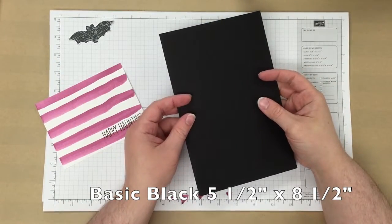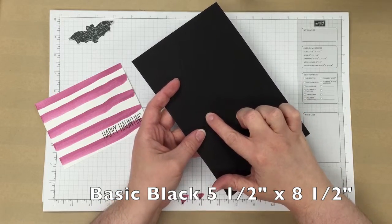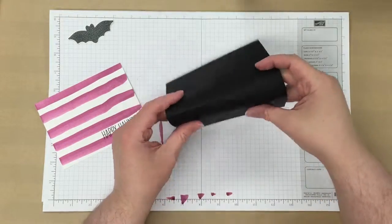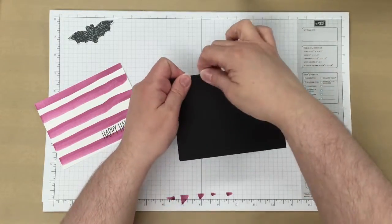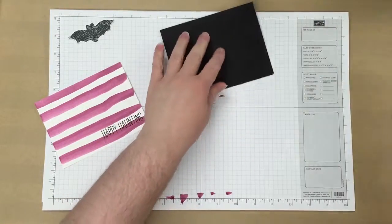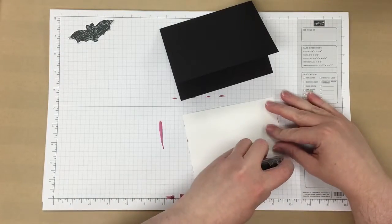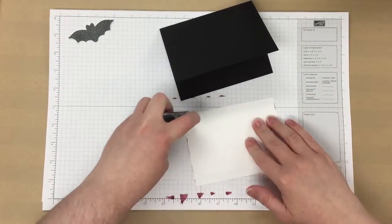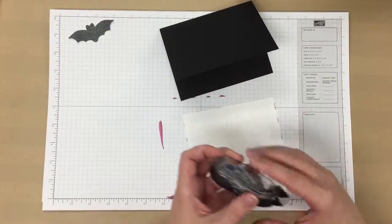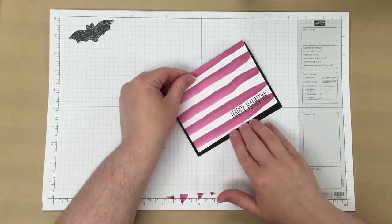Then I'm taking a piece of basic black cardstock. I've gone ahead and used my Stampin' Up! trimmer to score the line here at 4 and a quarter inches, and I'm just going to fold that in half to create the card base. Then I'll just adhere that background piece that we made using some Snail, and just center that right in the middle of the basic black.